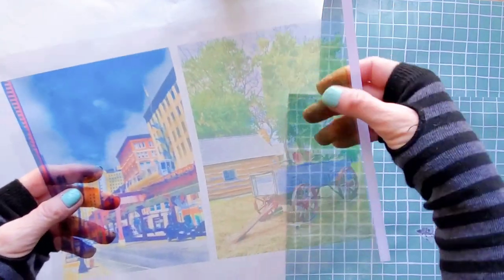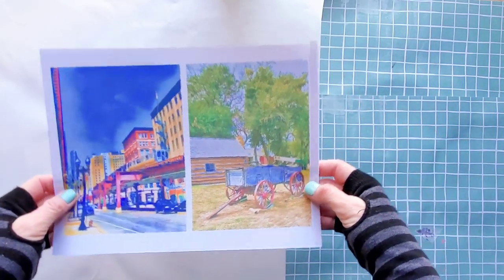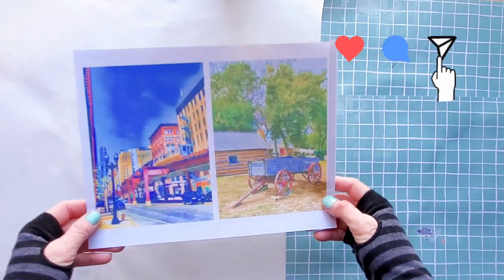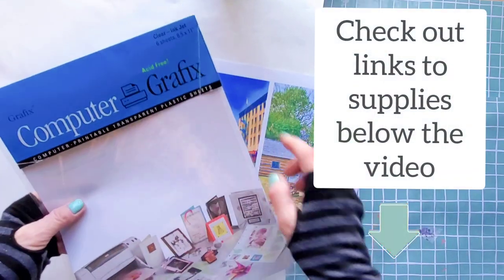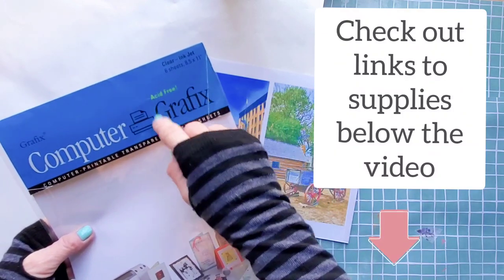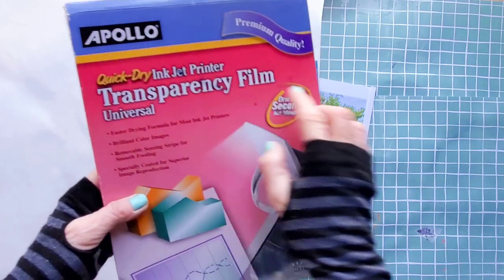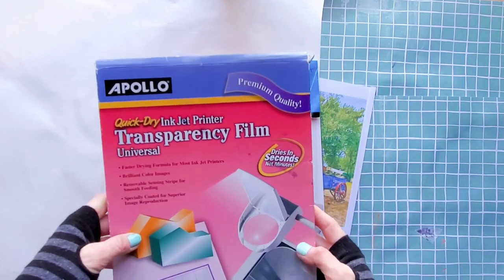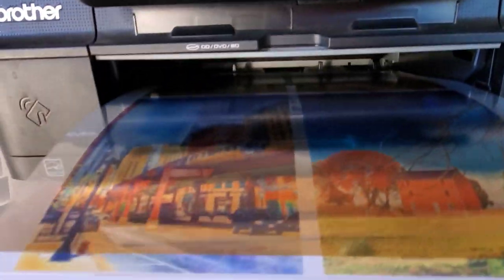First, we need to print our photo onto a clear inkjet transparency, and we need to make sure we are printing a reverse image onto the correct side. Most transparencies have a shiny side and a rough side — the rough side is the correct side to print on. You can find inkjet transparencies in most office supply stores. Before you print, make sure to set your printer to transparency and the quality to best.